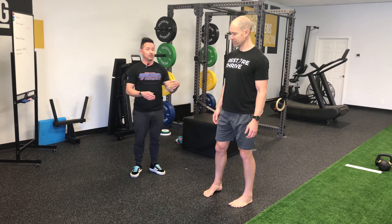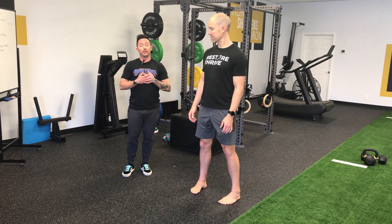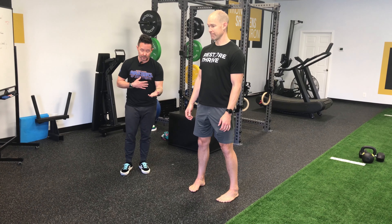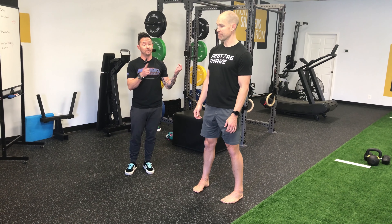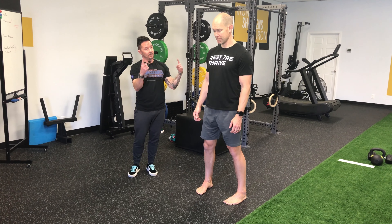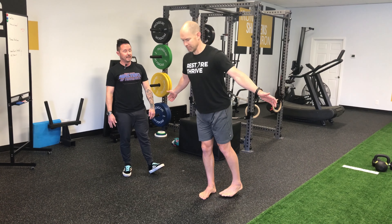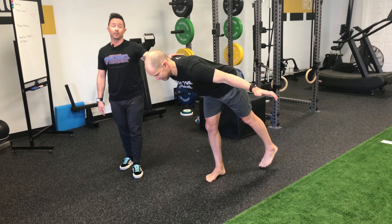The next fault is any deviation in connecting his upper body to the lower body. When people see this exercise, they want to take their chest to the floor — that's the opposite. We want to bring your heel up, which drives your chest to the floor. We don't just want to take our chest down. When that happens, their chest goes and you can see his leg isn't connected to the upper half.